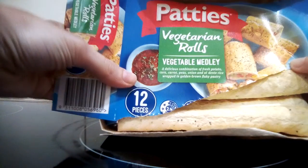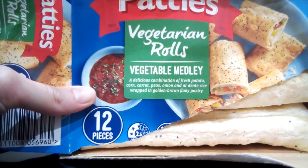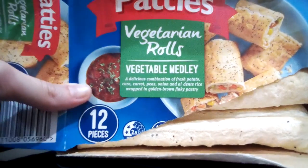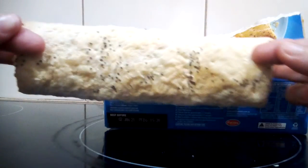They are these vegetarian pastie rolls, as you can see. They've got 12 pieces but they come like this.